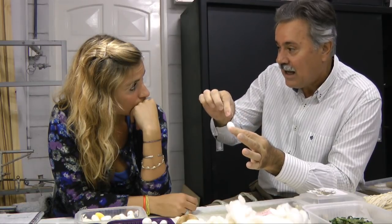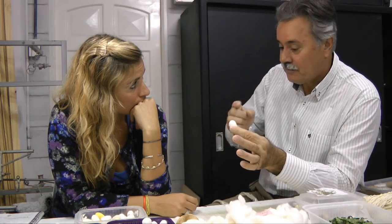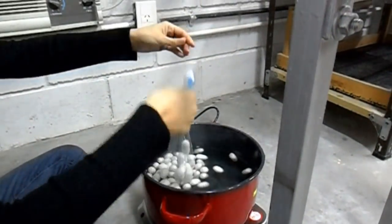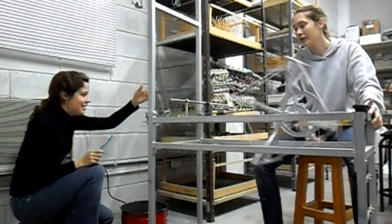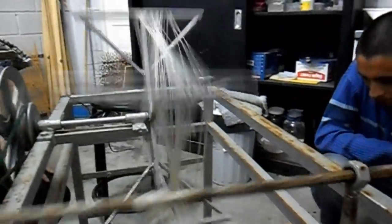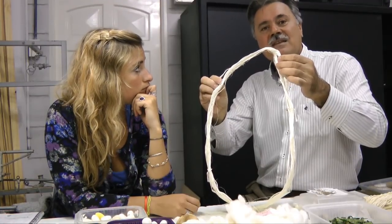El devanado en sí es sacar el hilo y transformarlo en una madeja. Se hace en agua caliente porque este capullo está compuesto por el hilo y una sustancia que le da esa rigidez que tiene el capullo, que es la sericina, que se ablanda en agua caliente. Una vez que la sericina se ablandó, se desprenden los filamentos. El proceso de devanado obtiene como primer paso lo que sería la madeja de seda cruda o paja de seda.